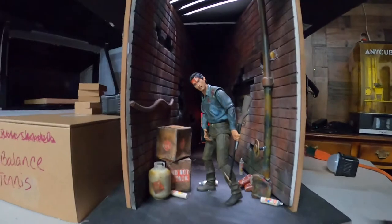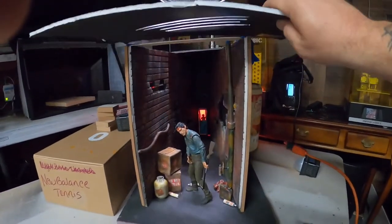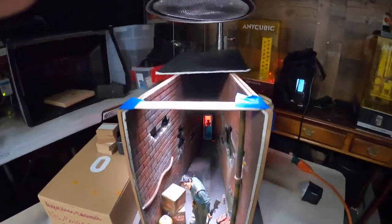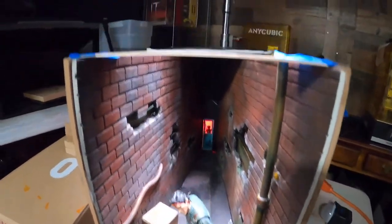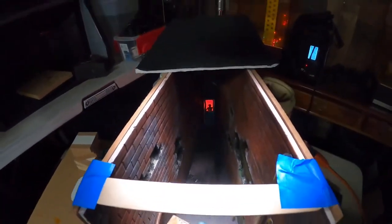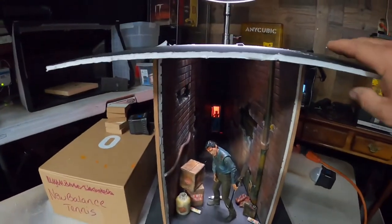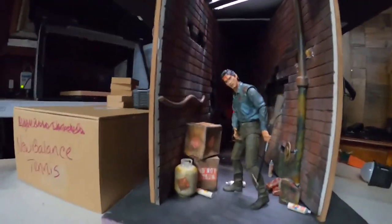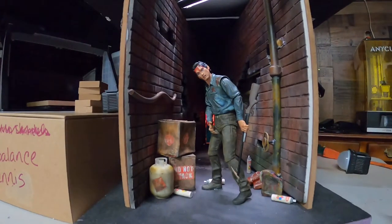If you want me to be the magician that ruins the magic show — let me show you. This is all it is: two pieces of panel tapered toward the back, and a door that's printed two inches shorter than the action figure. There's the trick, blown.